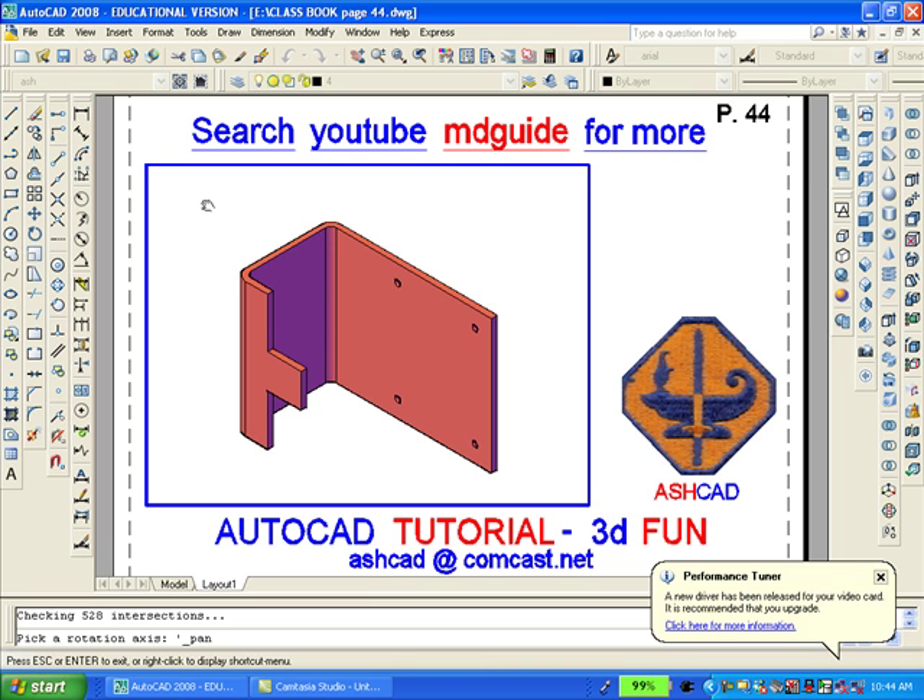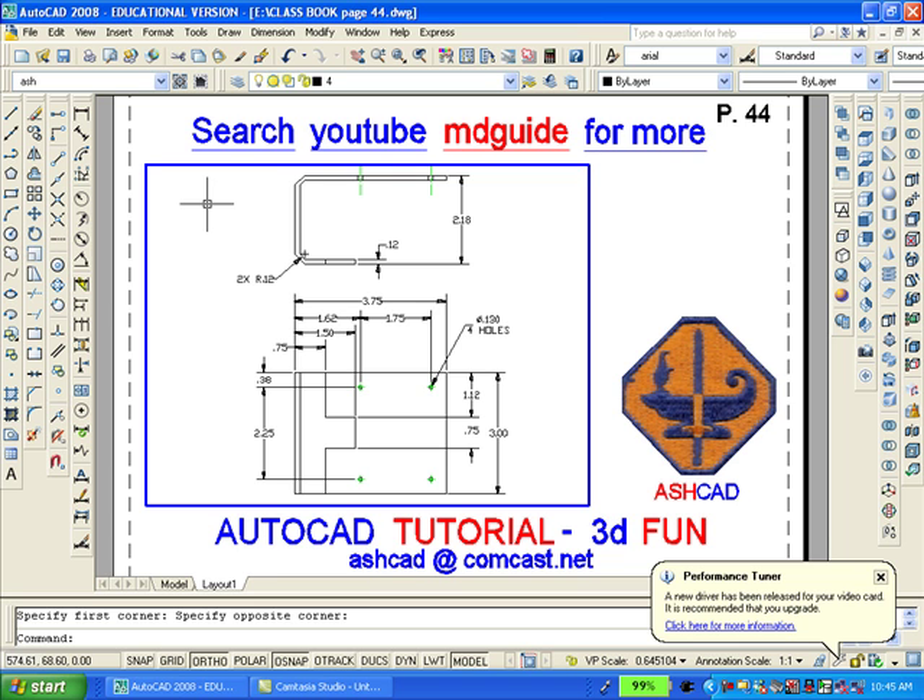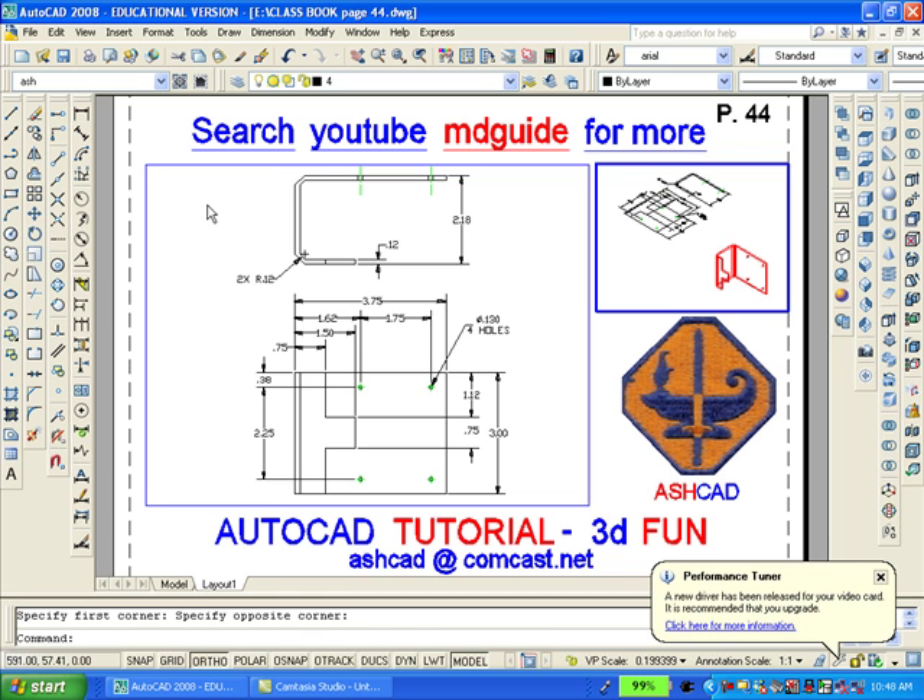Now we're going to zoom extents and then go to the top view using the view toolbar and try to display only the 2D drawing in this viewport. Now we'll want to double-click outside the viewport so as to gain access to paper space. Since we're in paper space, we can use AutoCAD's Mview command to create an additional viewport. Mview is spelled M-V-I-E-W and then we'll select two points. Now we double-click inside the smaller viewport and go to the southeast isometric view.